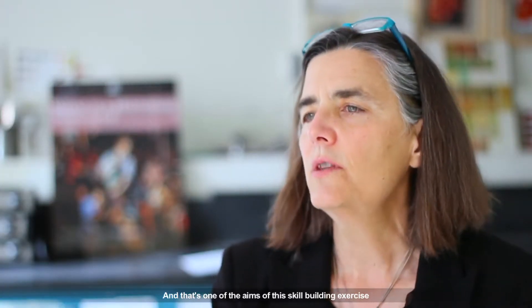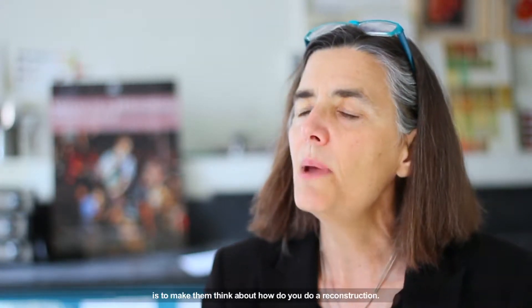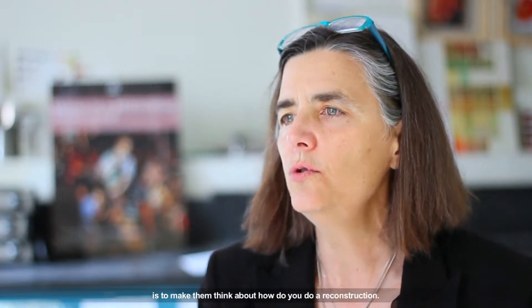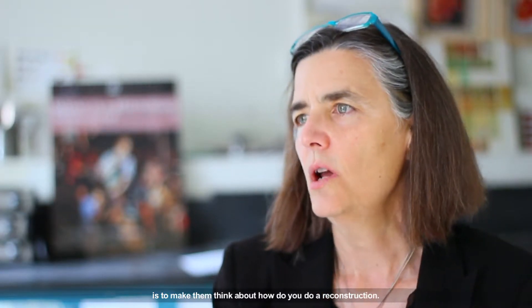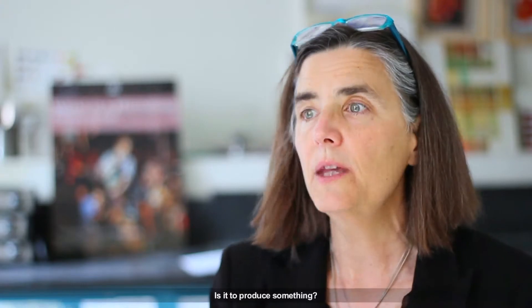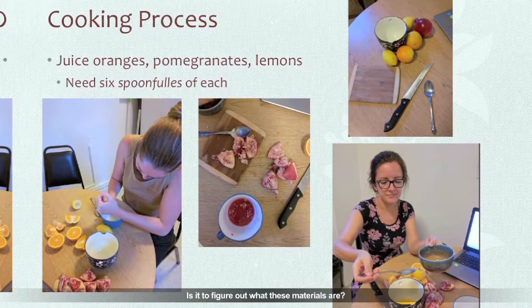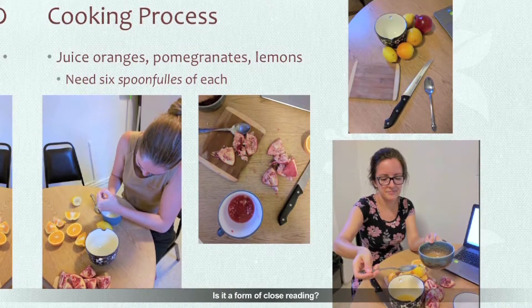And that's one of the aims of this skill-building exercise — to actually make them think about how do you do a reconstruction. What is the aim of this reconstruction? Is it to produce something? Is it to explore the process? Is it to figure out what these materials are? Is it a form of close reading?